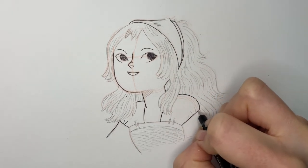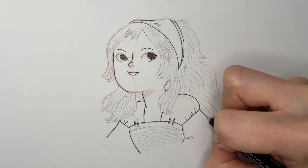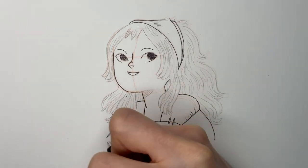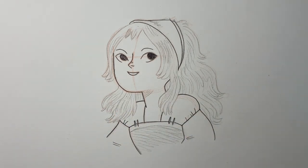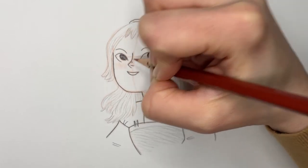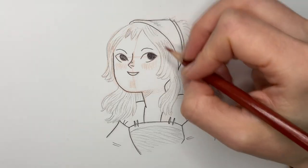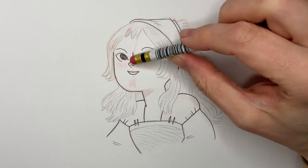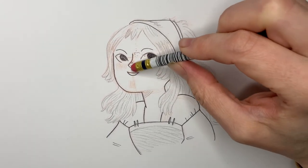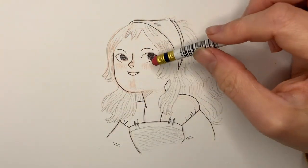So much of making comics is about practice. And the last finishing touches that I do for all my characters is I give them a little bit of blush on the cheeks and on the nose and on the chin. And now I can erase my lines, my guidelines.